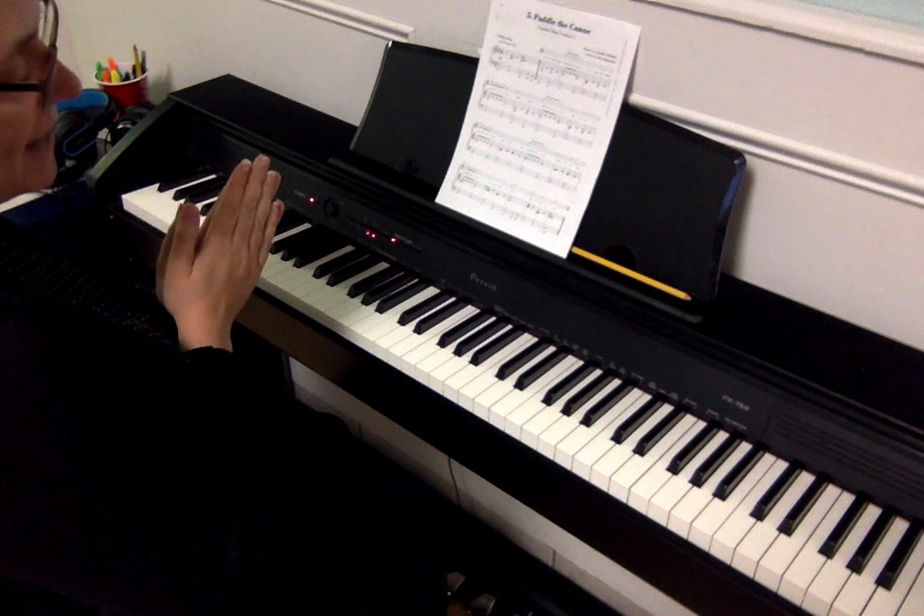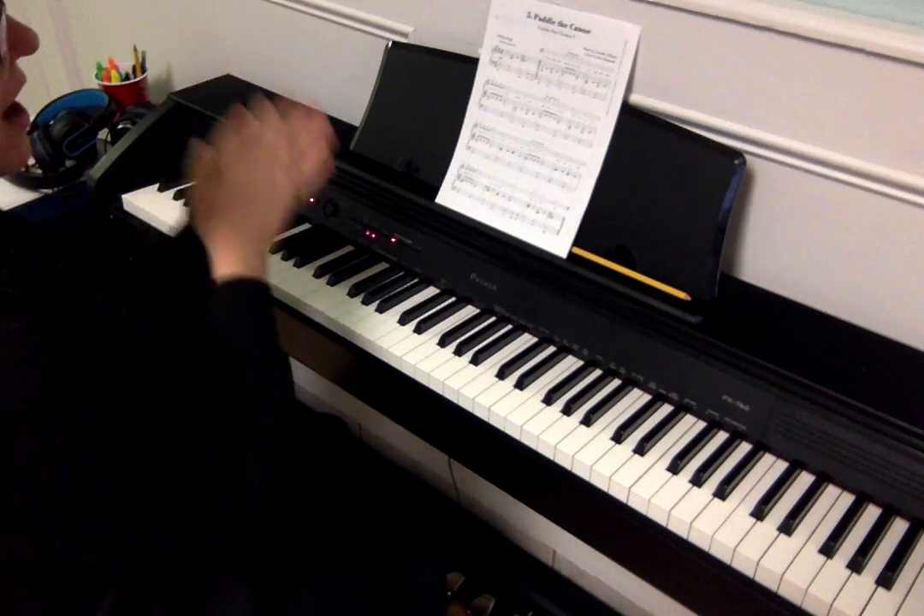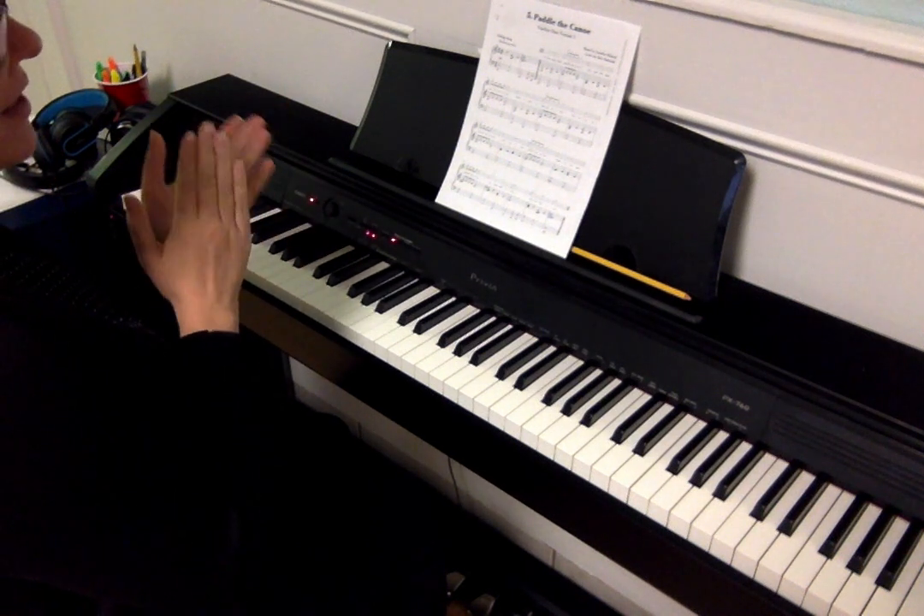The rhythm we were practicing was those eighth notes: ti, ti, ti, ti, ta — and that's 'Paddle the Canoe.'